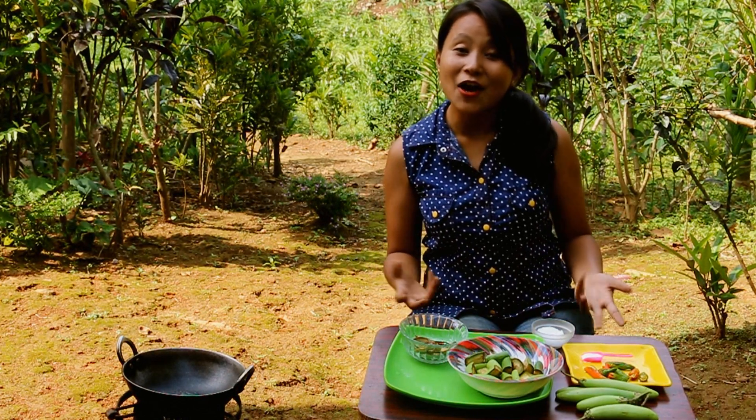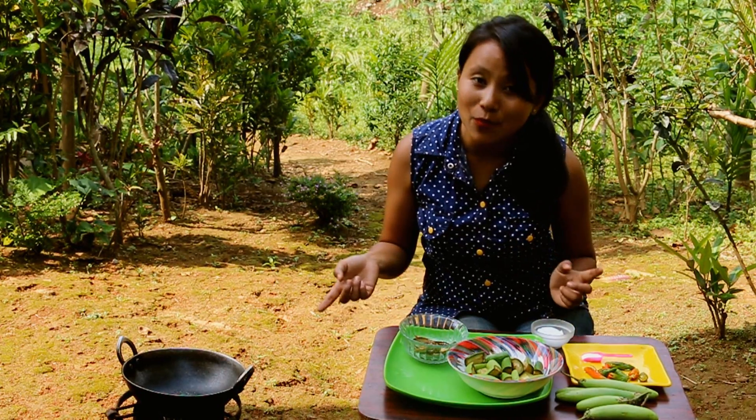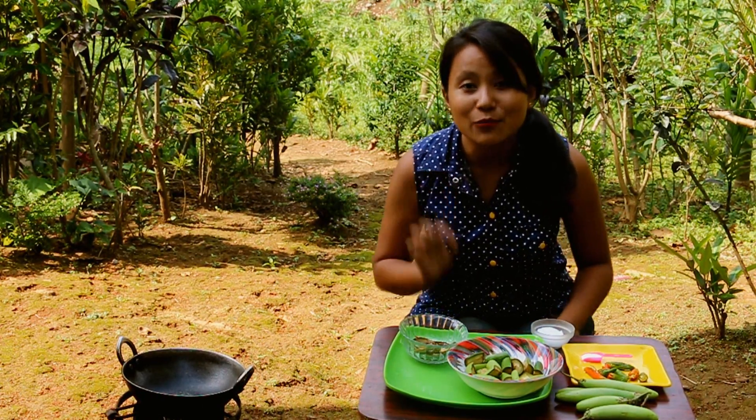As I said earlier, Garo cooking is very simple and easy. All you need to do is add all of the ingredients into the pot, add a little bit of water, and bring it to a boil.